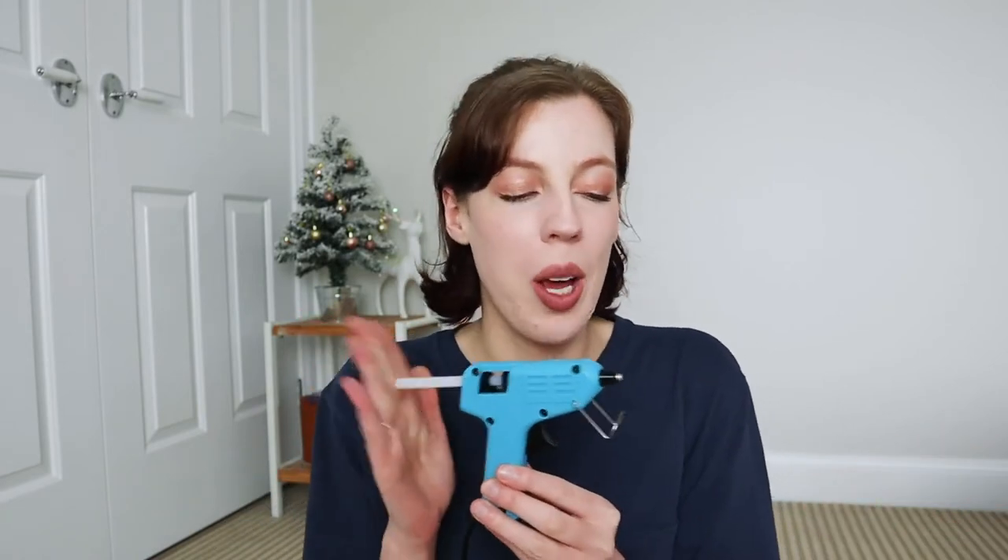Other supplies needed: a hot glue gun — this is actually a low heat glue gun. You can get low heat or high heat, and low heat is just better when you're working with grosgrain ribbon because you don't want to burn it. A lighter — just to singe the ends of the ribbon so they don't fray. And some sharp fabric scissors to cut your ribbon.